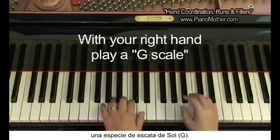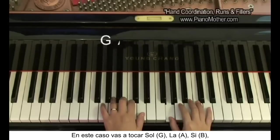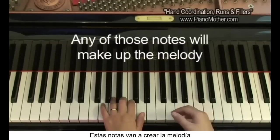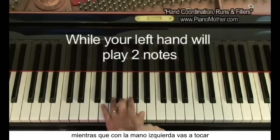With your right hand, you want to use a G scale. We're going to use G, A, B, C, and D. With any of those notes, we're going to make up a melody, while your left hand plays just those two notes.